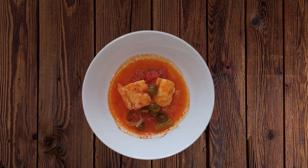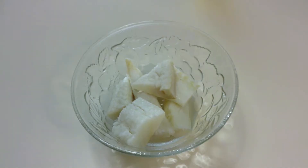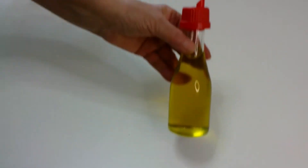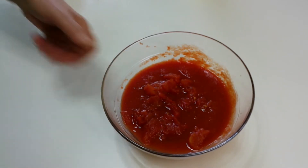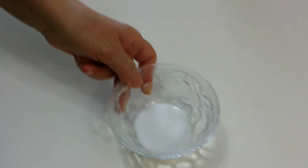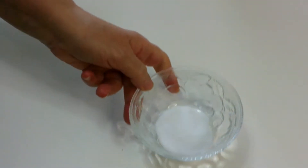This recipe is for four people. Let's start with the ingredients: 500 grams of cod, one chopped onion, olive oil, 400 grams of chopped tomato, one celery stalk, olives, and a pinch of salt. Salt is optional because cod is a salty fish.